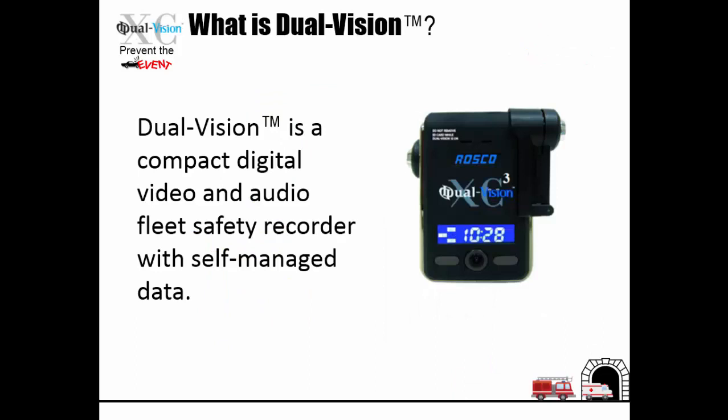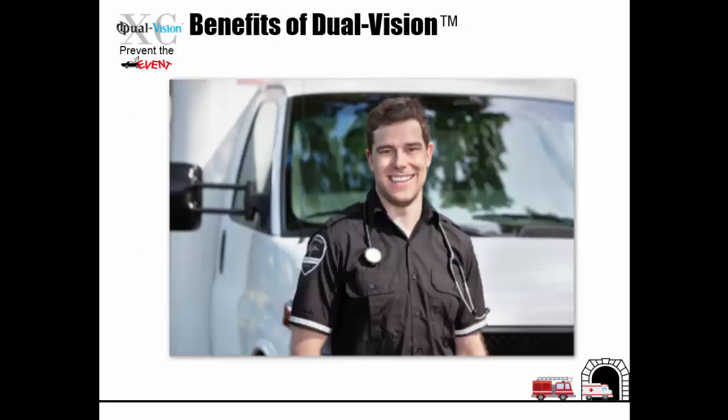Dual Vision is a compact digital video and audio fleet safety recorder with self-managed data. Dual Vision provides many benefits and is a valuable asset for management and operators alike. In the following slides, we will discuss in detail what the benefits are and how they can impact your fleet and bottom line.